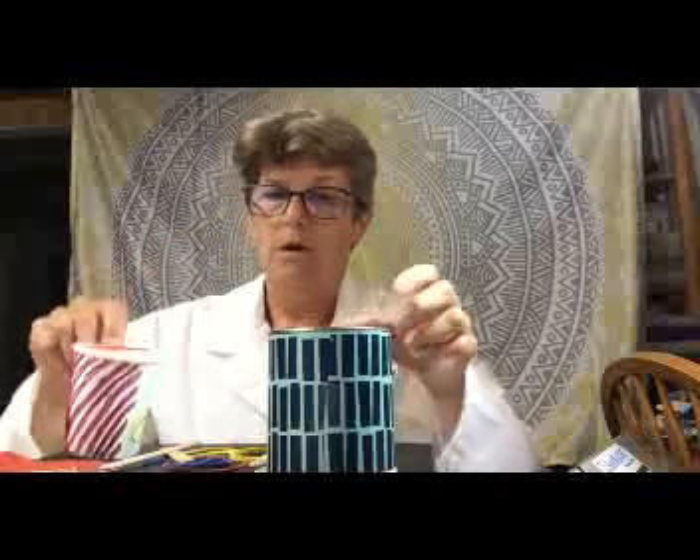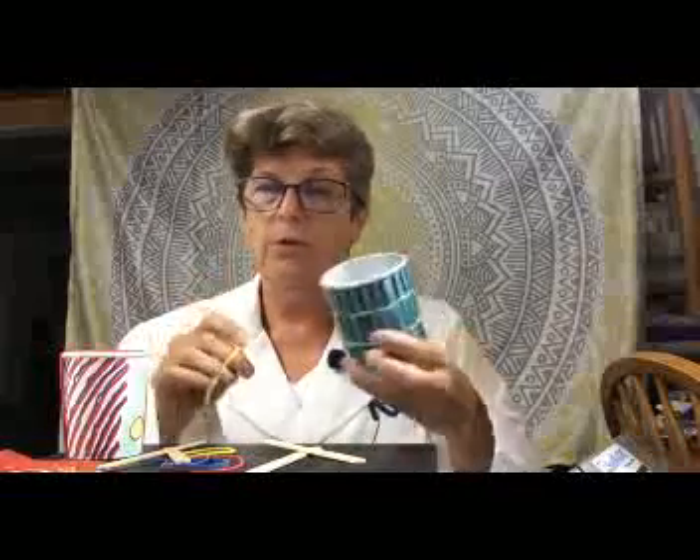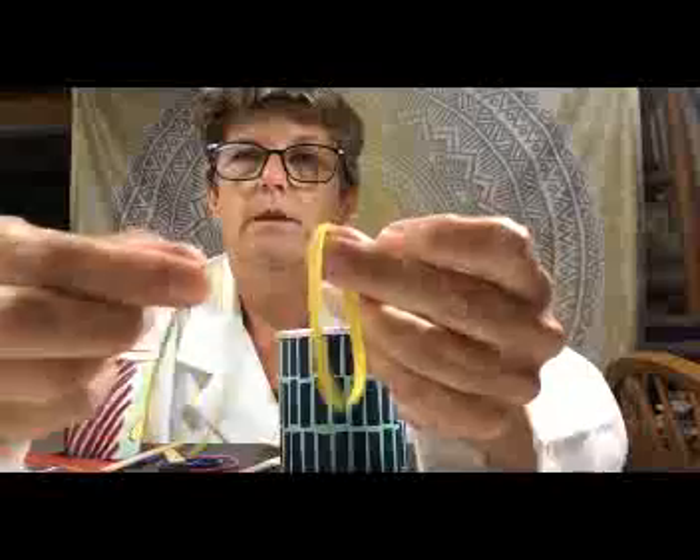We're going to use two popsicle sticks to create a drum here. We can also use our rubber bands and stretch them over our cup for a guitar, or over your Pringles can for a guitar. Now, if you notice, your rubber bands are different colors and there should be different sizes — some are really thick and some are really thin. I want you to explore what kind of sound comes from each of these items.